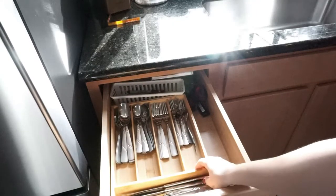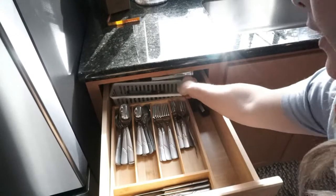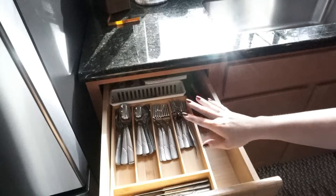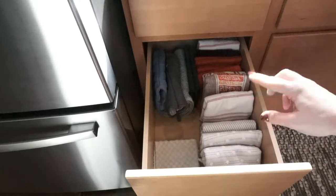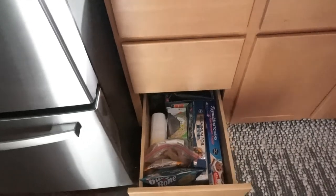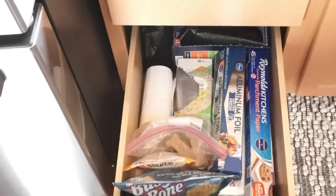Top drawer is silverware with the bamboo drawer organizers - I really like those, they look really good inside the drawers. I just have some pens and Post-its back there, some labels for the spices, and extra scissors - sort of a junk drawer, but not really junky. Next drawer is all my hand towels, washcloths, oven mitts, some mop heads, and then I also keep my little drying pad in here for hand-washed dishes. And then the last drawer is all of my aluminum foil, parchment paper, saran wrap, and then a couple of doggy treats and trash bags as well.